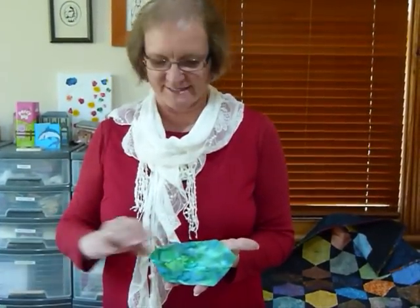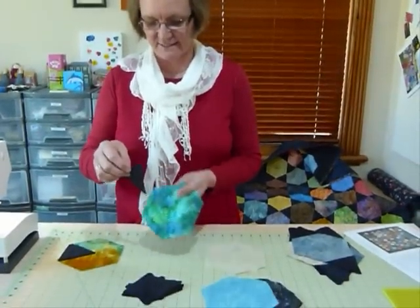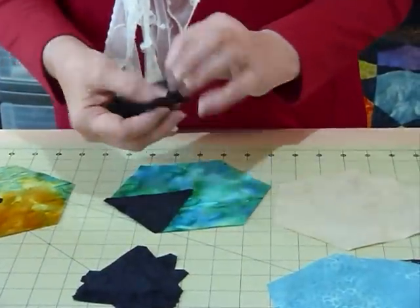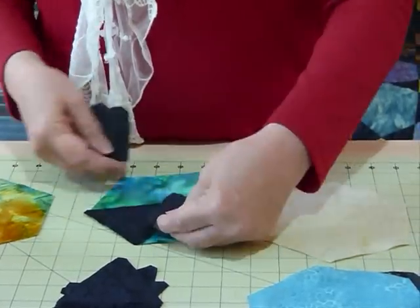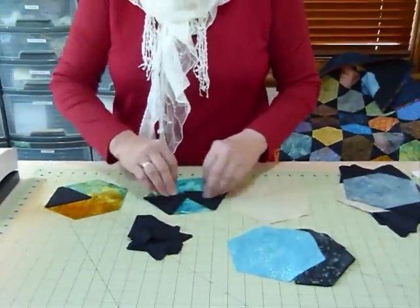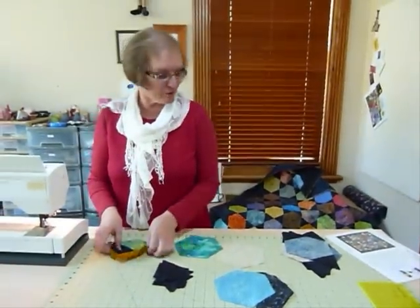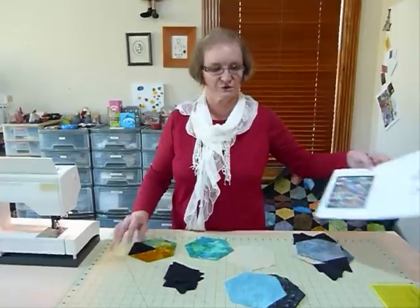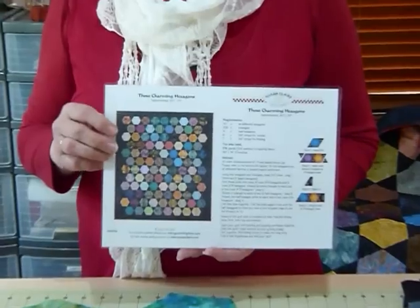I've got some triangles, and the triangles I'm using are actually 1 sixth of a hexagon, so if you were to sew 6 of these together you would end up with a hexagon. It's that size triangle that fits in between the hexagon. I'm going to show you on a quilt that I've done and I have actually done a pattern for this quilt.